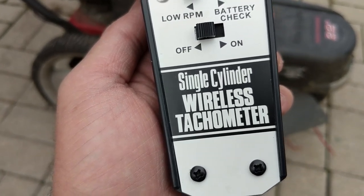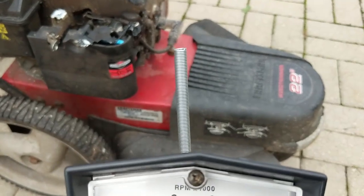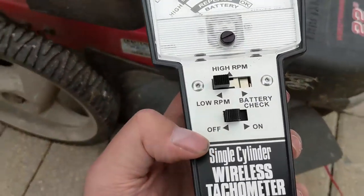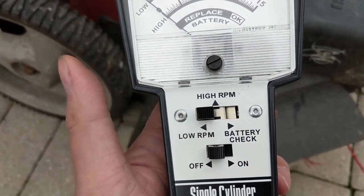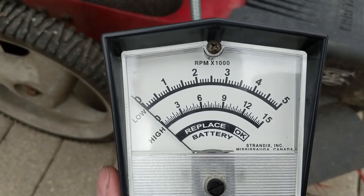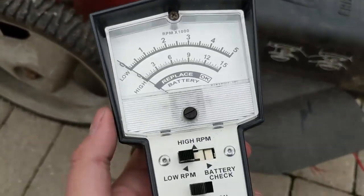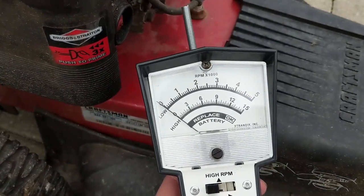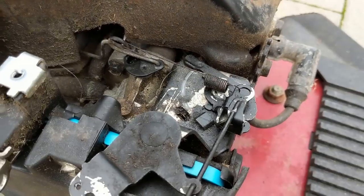I have here my single cylinder wireless tachometer. You put this little coil up to the high tension lead or spark plug wire and turn it on. We're going to be measuring in the low RPM position, which goes from 0 to 5,000 RPM, while high RPM measures from 0 to 15,000 RPM. While the machine is running, I'll go over and press on the governor, and you'll see the gauge move up.